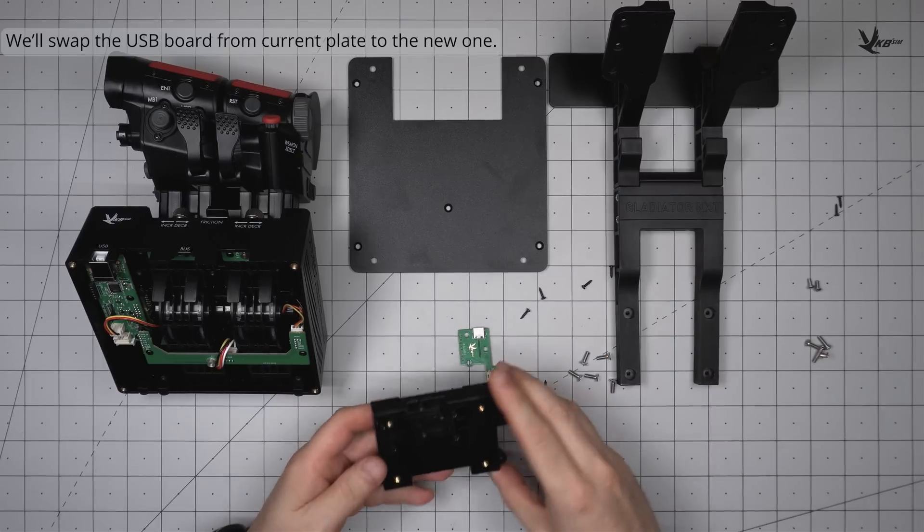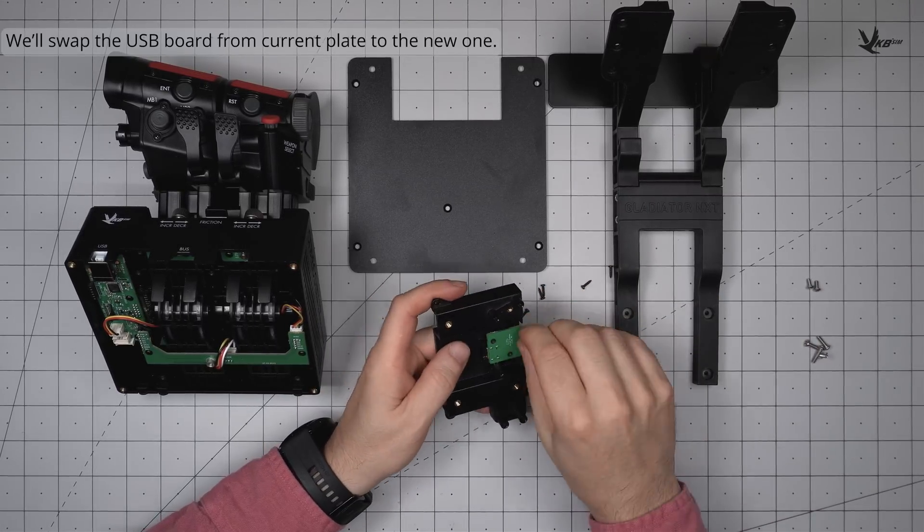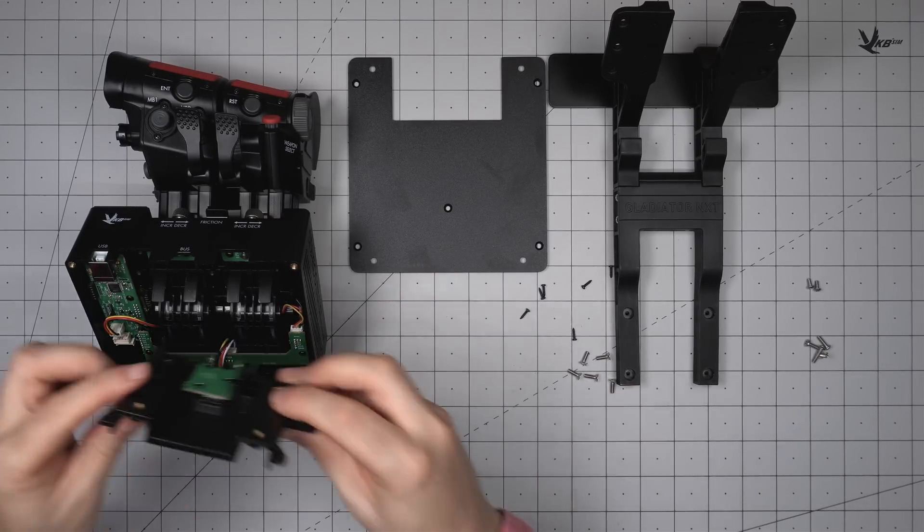After seating the MFH plate, secure it in place with the corresponding self-tapping screws. You'll want to be careful not to cross-thread these screws, as it may cause the screws to dig a larger and therefore looser hole over multiple installations.